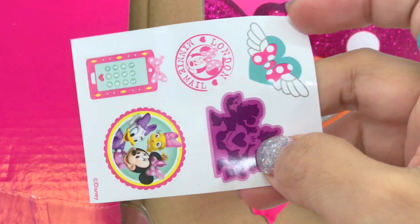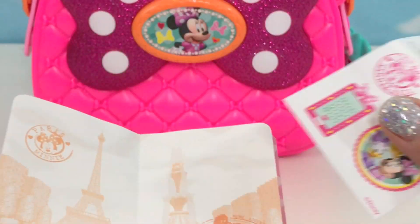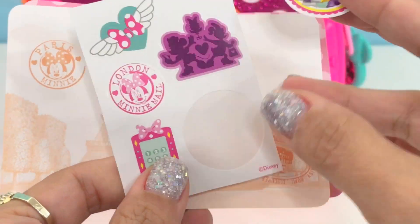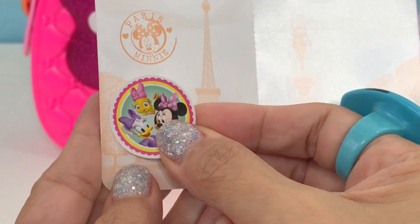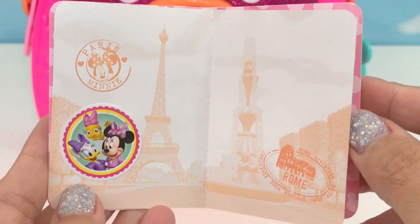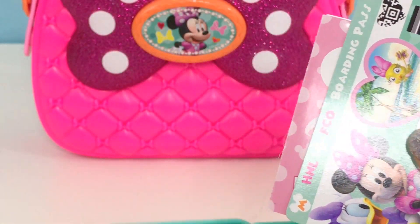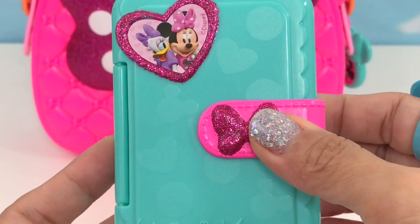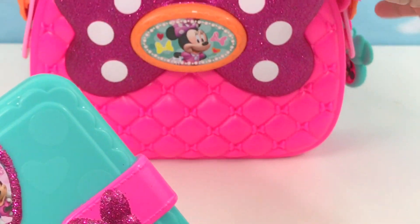I forgot to take out the stickers. Let's get the passport again and get the stickers. There you go — the boarding pass. Let's put everything inside: Minnie's passport holder.